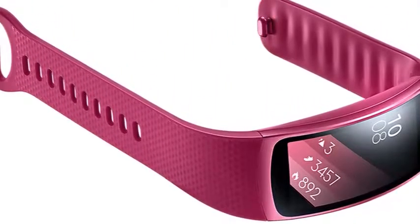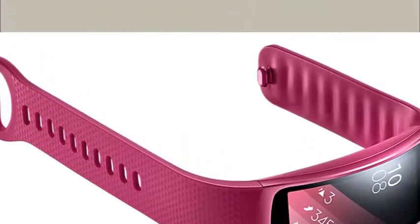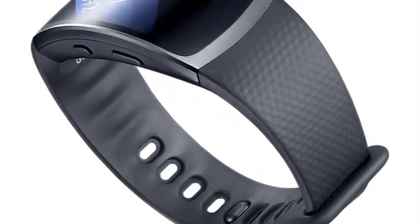Game face on. Apply the watch face to have your current stats displayed in a most glanceable manner. Choose from a great selection of designs.